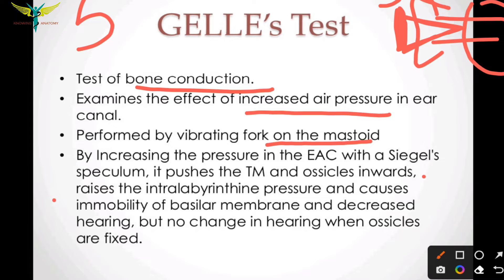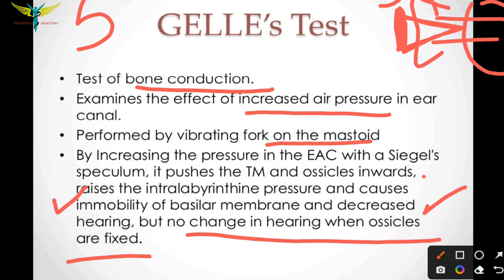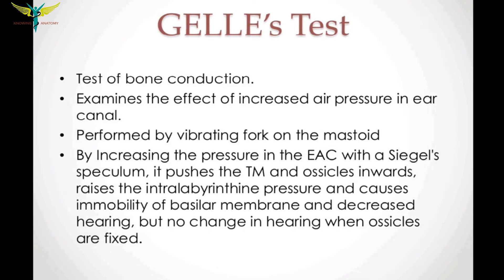The Siegle's speculum pushes the tympanic membrane and the ossicles inward and raises the intralabyrinthine pressure. This causes immobility of the basilar membrane, which decreases hearing. However, there is no change in hearing when the ossicles are fixed.